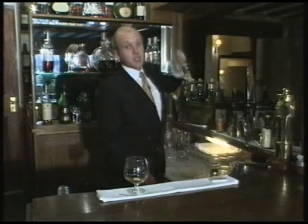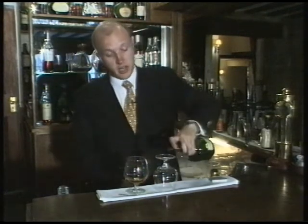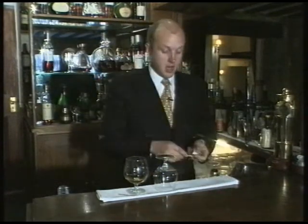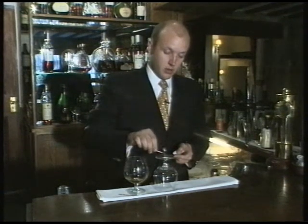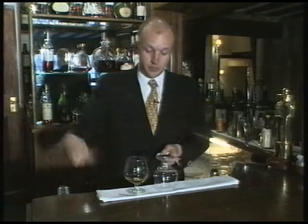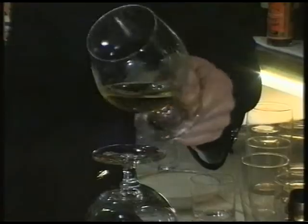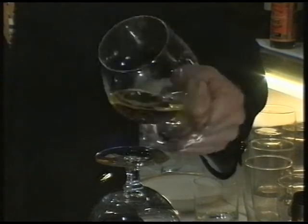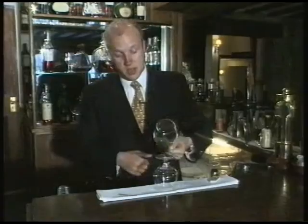If you'd like to warm your cognac without having to use a cognac warmer, get a cognac glass, turn it upside down, pour some cheap cognac onto the top and light it. Then just gently roll the cognac of the drink over the flame until the flame goes out. This will bring out the aromas and will bring out a lot more enjoyable cognac flavour.